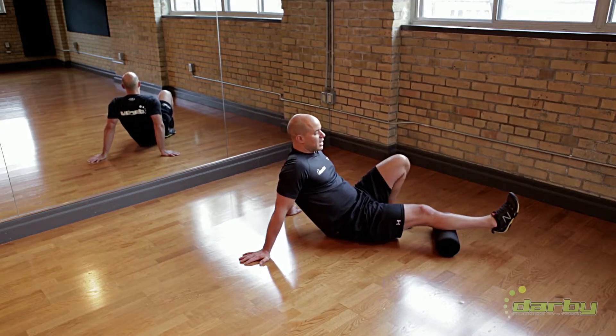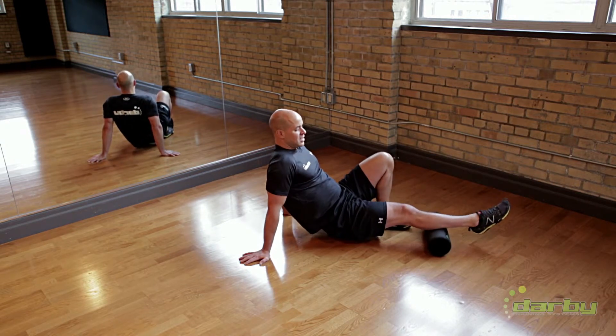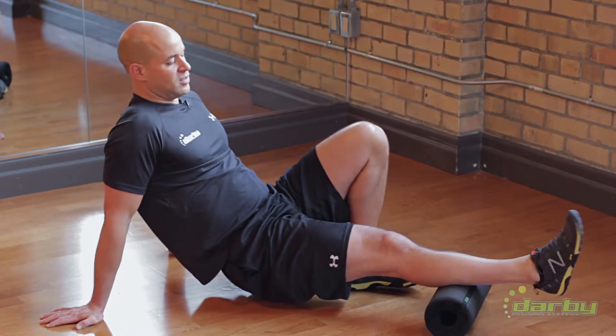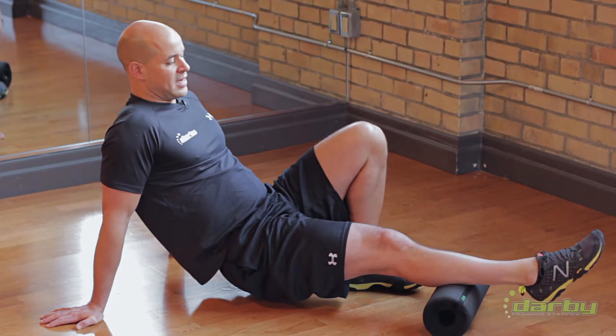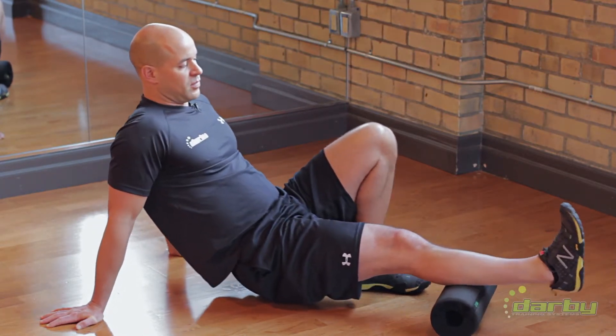As with any type of rolling progression, when I get to a point where I feel there's an opportunity, I do 8 to 10 small movements. And if you can add in movement at the same time, it's always better. So 8 to 10 small movements — and as you can see here, I'm adding in a little plantar flexion and dorsiflexion of my ankle.